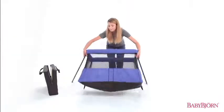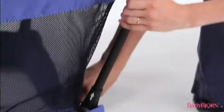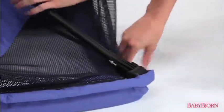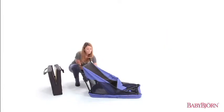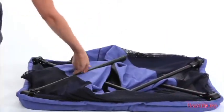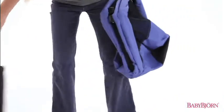The Travel Crib Light 2 is just as easy to take down as it is to set up. Simply turn the crib upside down and, pulling up gently, release each leg one at a time. Fold the legs diagonally inside the frame and press the two shorter sides of the frame together.